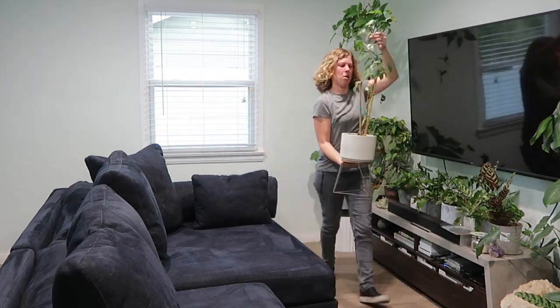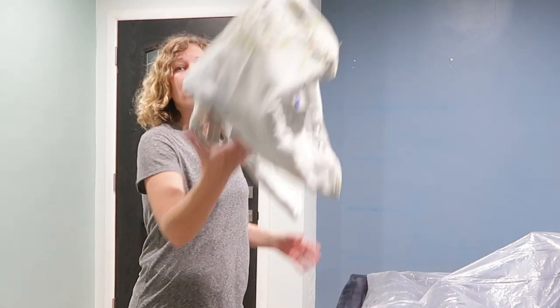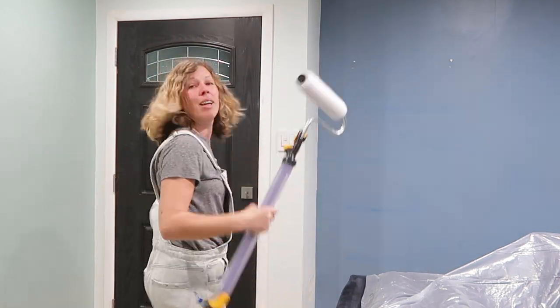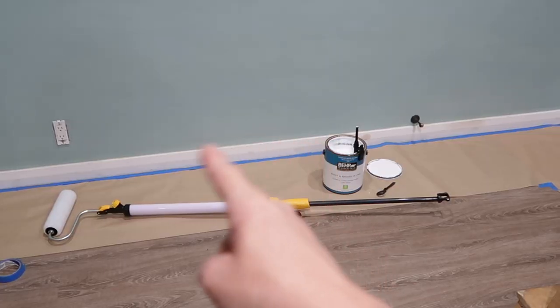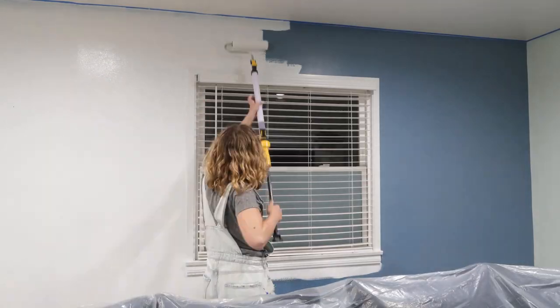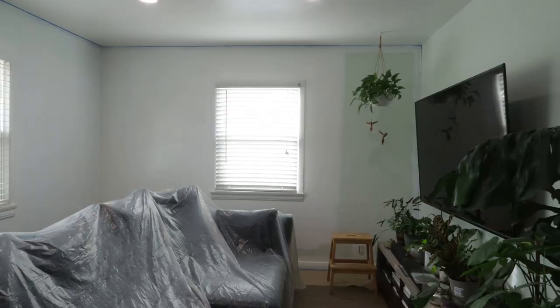I'll tape off the ceiling area and the floor and then we'll get to painting. Alright, we're prepped and ready for paint. Let's get on our paint overalls. It's fully loaded and ready to go. I'm gonna cut in with a paintbrush around the edges and then go to it with the paint rollers. I'm really liking this easy paint stick — it holds so much paint in the handle itself, so there's no need for the trays, which just keeps everything mess free. And man, is it giving me full coverage in just a short amount of time.